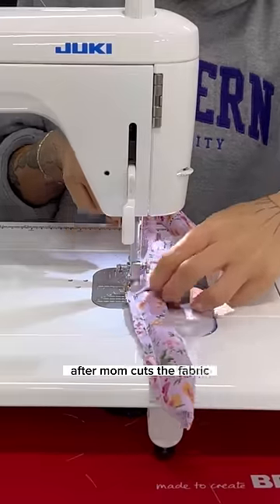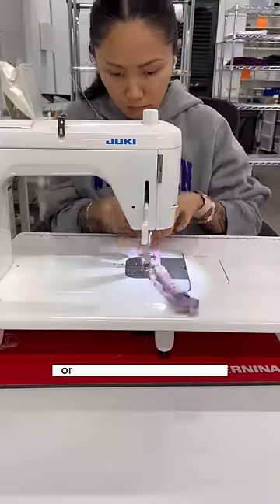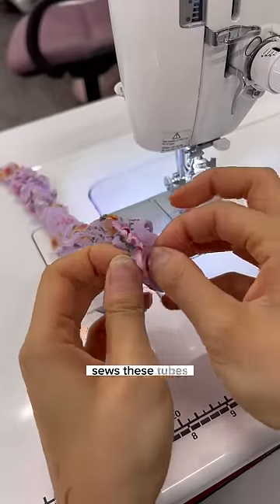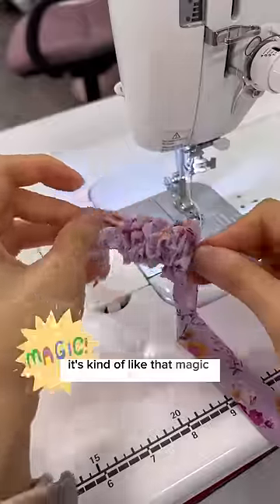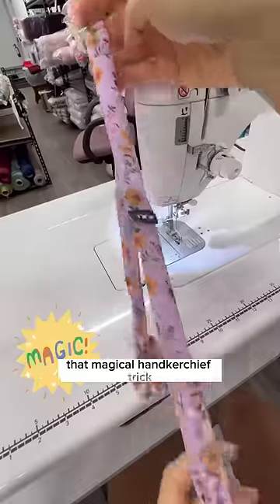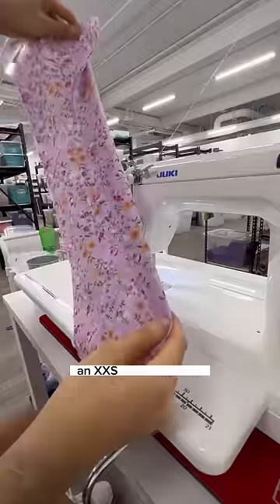After mom cuts the fabric, Courtney, our seamstress, or Mai, our other seamstress, sews these tubes and then you have to pull them out like this. It's kind of like that magic trick, that magical handkerchief trick. And there you have it, an XXS scrunchie tube.